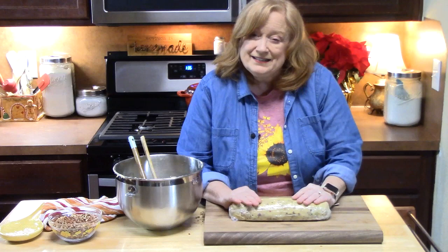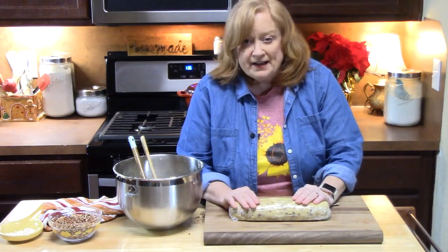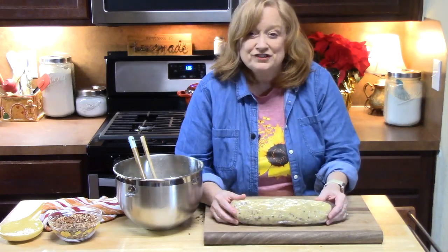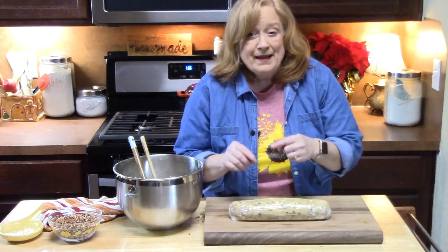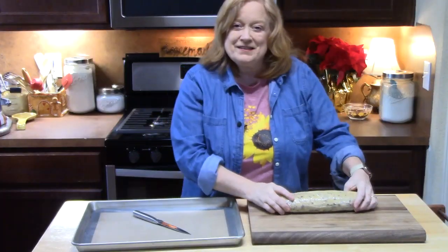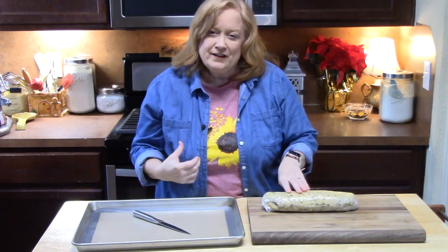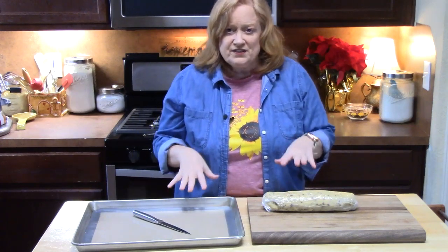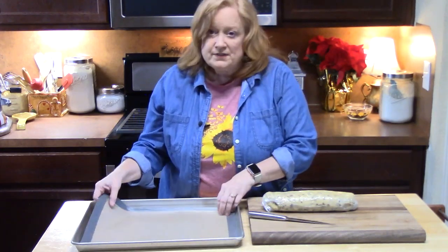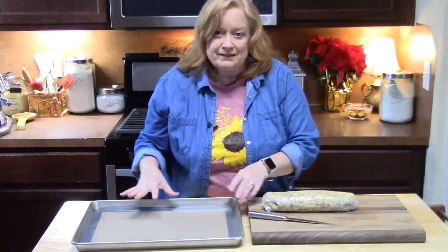We are ready to place this in the refrigerator. We want to chill the dough for at least an hour, up to overnight. I'm going to do mine for an hour so I can show you what these cookies look like when they're done. Now I've pulled my dough out of the refrigerator, and at this time you can go ahead and start preheating your oven to 350 degrees. I have a sheet pan with a silicone mat — you can also line it with parchment paper or lightly spray it.